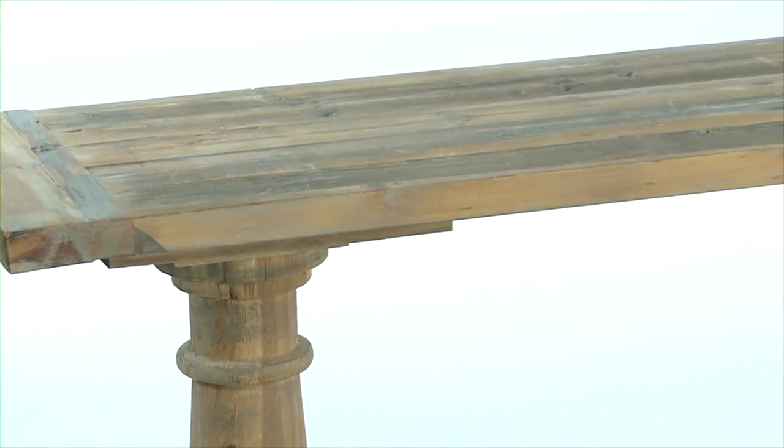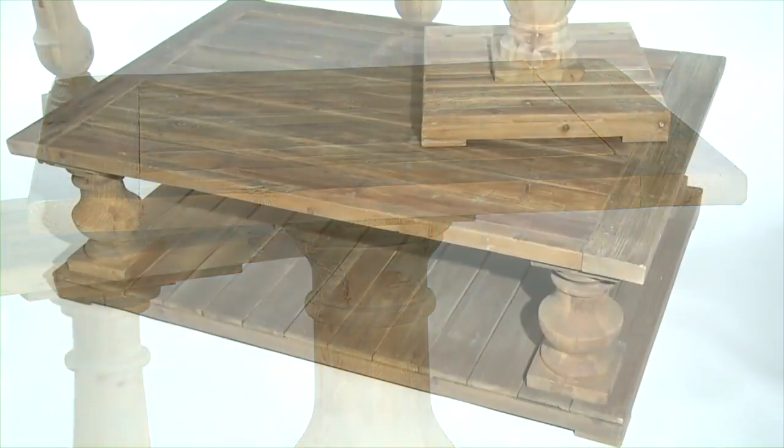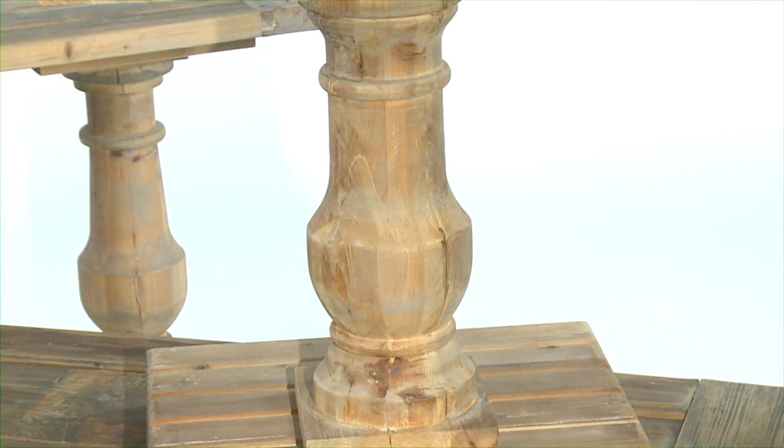The Stratford Collection includes a 71 inch console table, a large end table, and a 60 inch wide rectangular cocktail table. All of these are supported by hand-turned balusters.